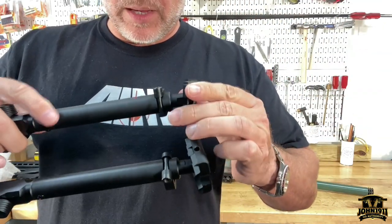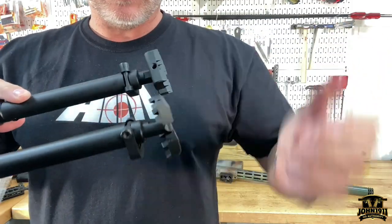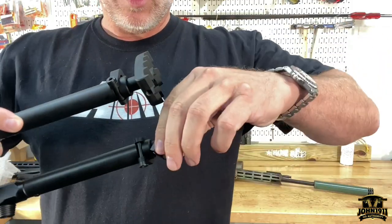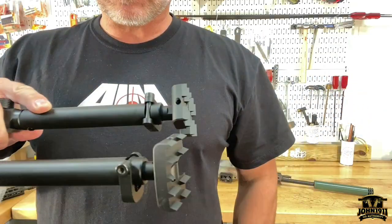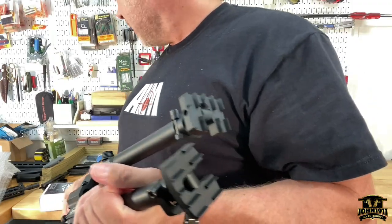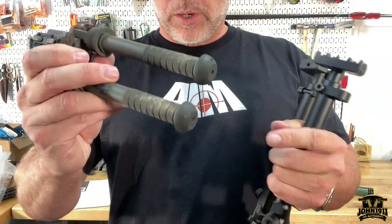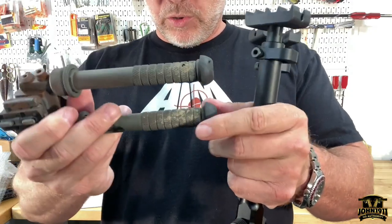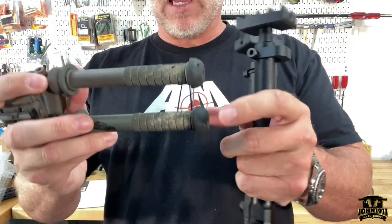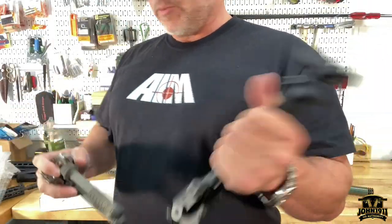But interestingly, I have to be careful because there's another point about this — these legs invert and they're clawed. So you don't have to take them on and off and put different ends on them like an Atlas bipod. I would have to — these are rubber feet, which are pretty handy — but to switch to like spikes, I would have to take this thing apart and change it back and forth. This kind of works in the field.